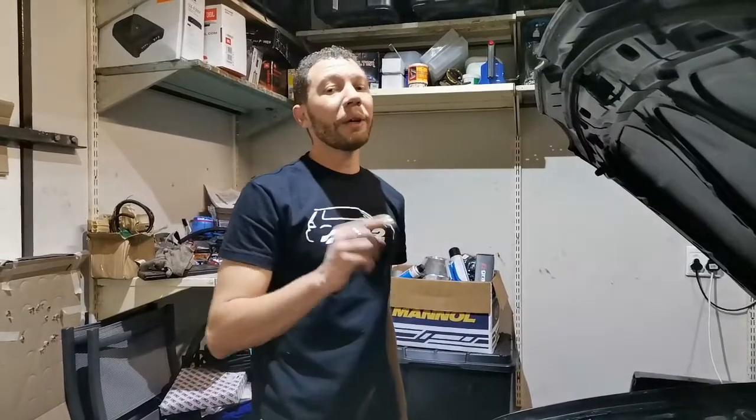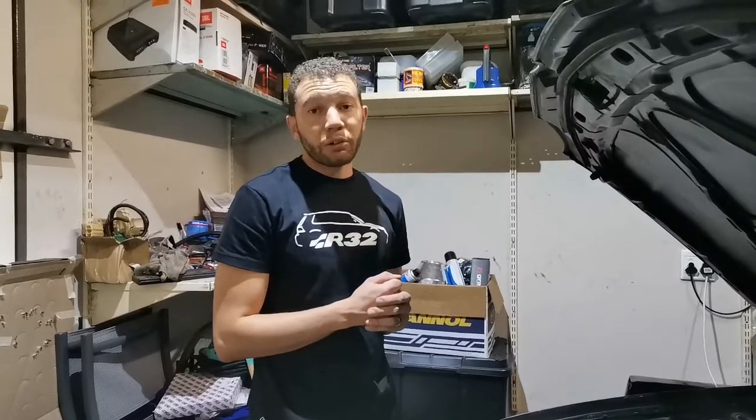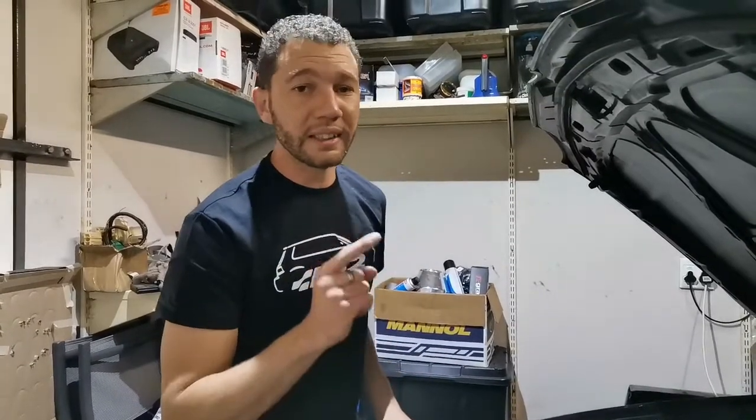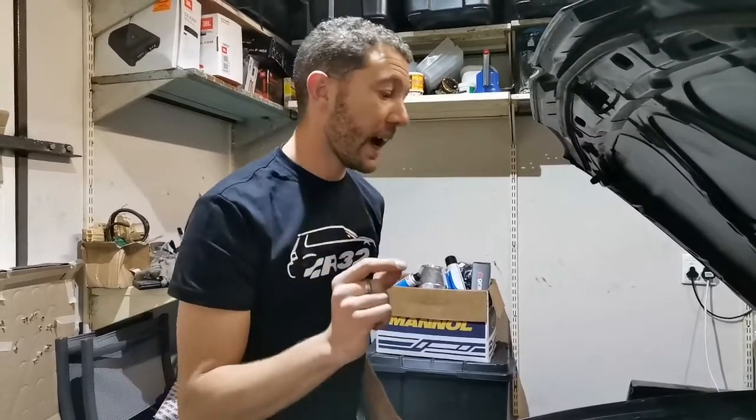We have two problems. Problem number one is when we pick up revs we have a slight lean condition. I can see the lean condition on my AFR on my ECU as well as my in-car AEM air-fuel ratio. On my Golf 4 R32 we have an Emerald K6 ECU as well as the ME7.1 harness adapter for the Golf 4 R32.